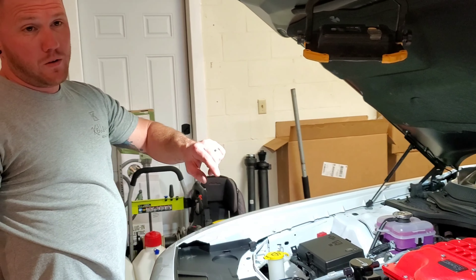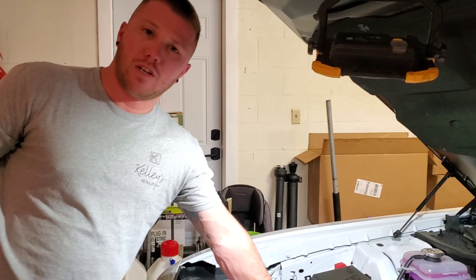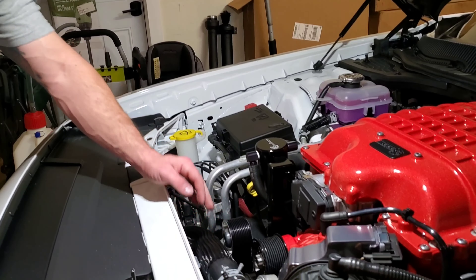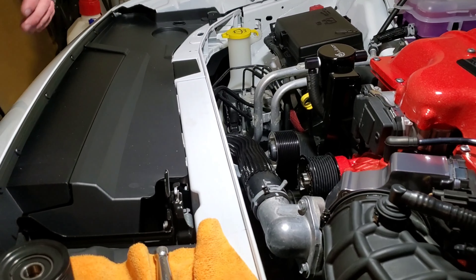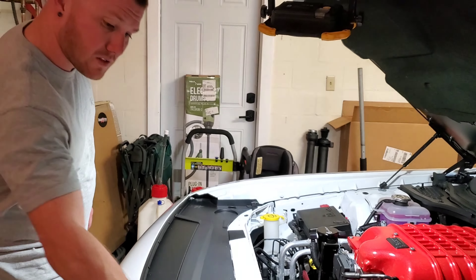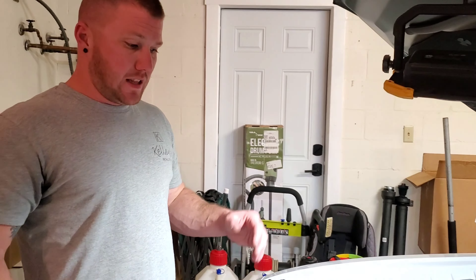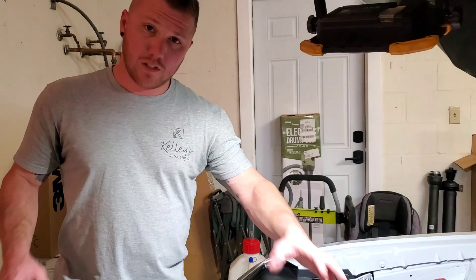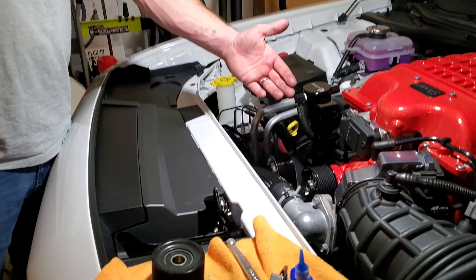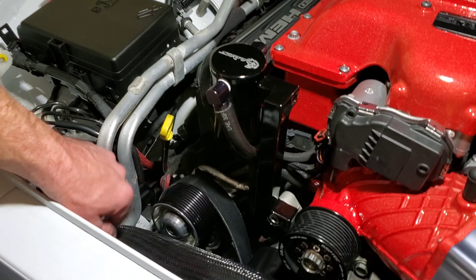I got these used — brand new they're around $329 to $340. I ended up getting these off a Facebook deal and paid $175 shipped. All I did was cleaned them up and re-oiled the bearings — I don't think they were even really that used. So if you can find them used, get them used; if not, get them new. These things are like bricks — there's a huge difference in weight and the rotational mass alone is going to be a big difference. With the size difference it'll help with belt slip. I don't have an aftermarket tensioner, so I was looking for bigger pulleys to help create less belt slip, and these bigger idler pulleys should definitely help with that.